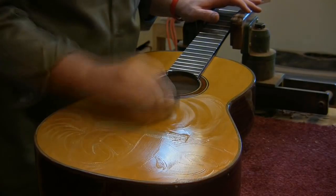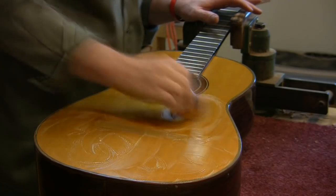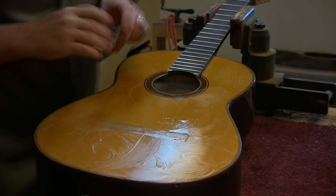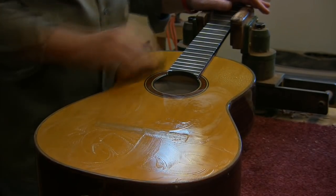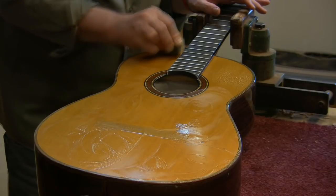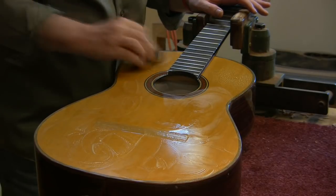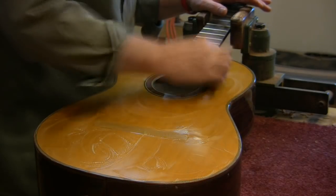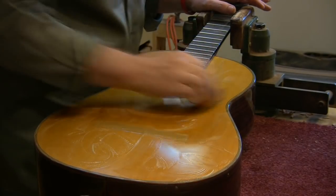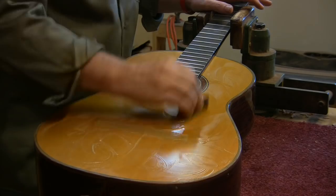I'm sanding the entire guitar a little, not taking an awful lot of material, just want to level it a little because I've already leveled it. Just want to get out the swirl marks, and this piece of eraser comes in handy right up against the fretboard. Be careful not to go through the color and the finish — it can be a disaster and you have to start all over again.